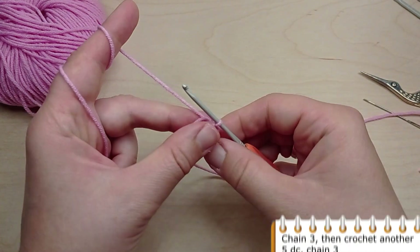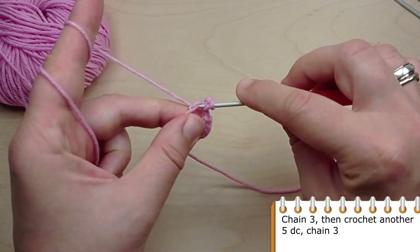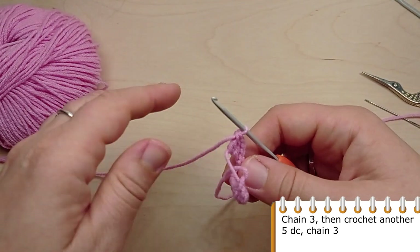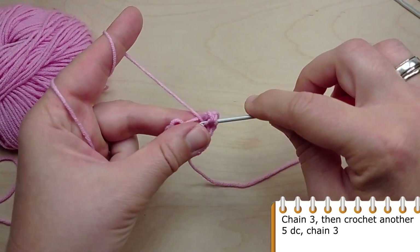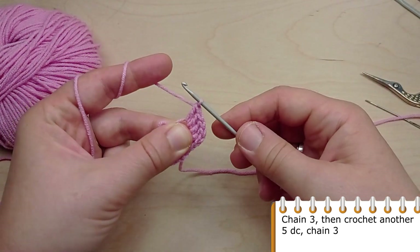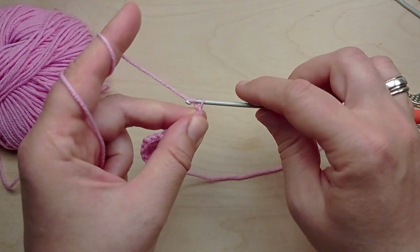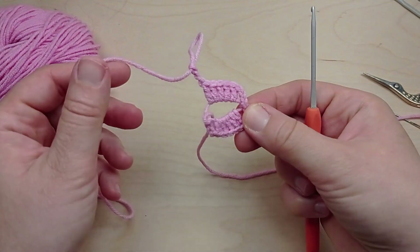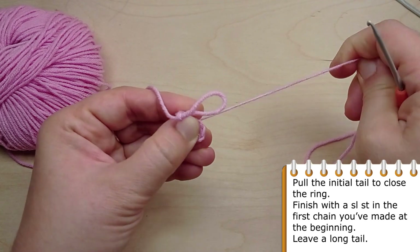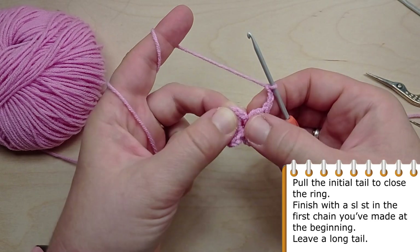Again, chain 3 stitches, then crochet another 5 double crochet, and again chain 3 stitches. Pull the initial tail to close the ring, then finish with a slip stitch into the first chain you've made at the beginning.